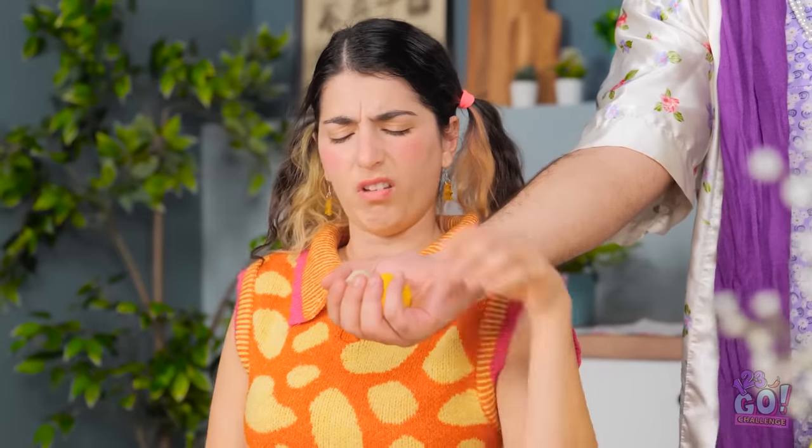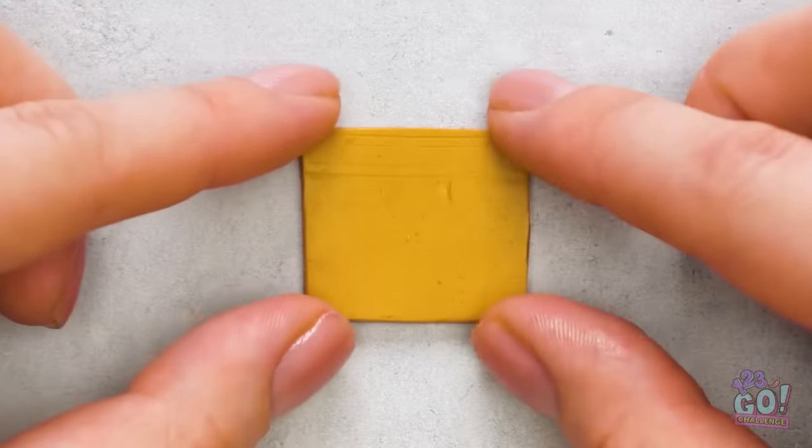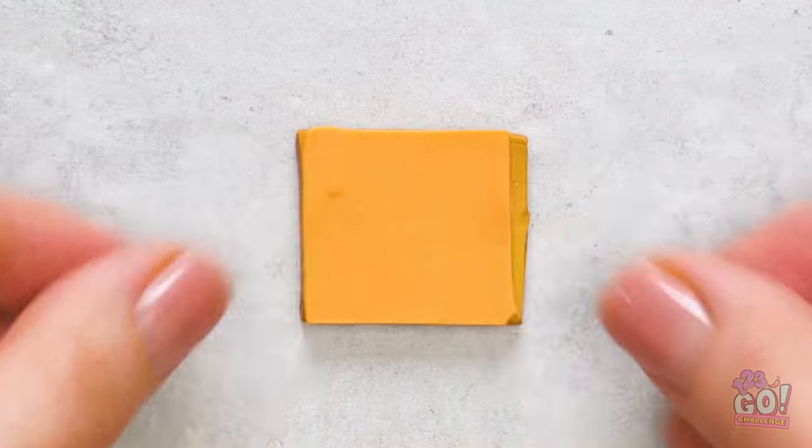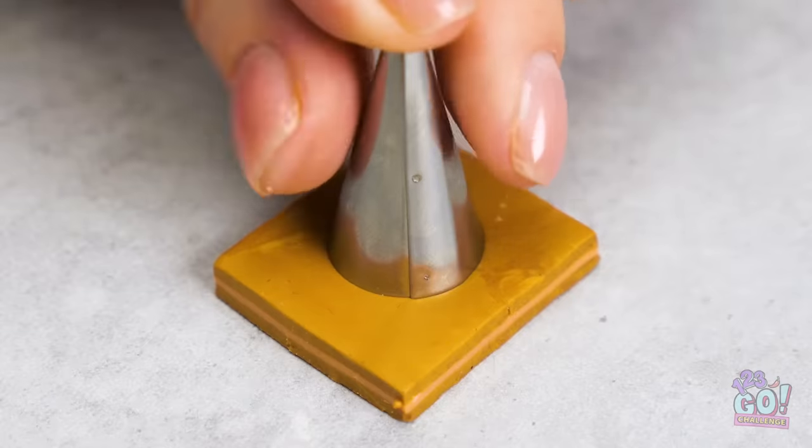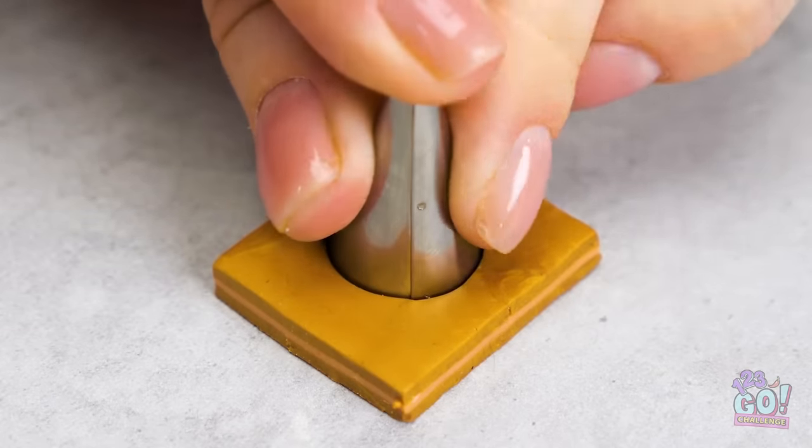I don't care. You can have this modeling clay. That's it? We can have some fun with this — and I have all this candy! I like your thinking. I'll shape the clay into a square, then start to layer it up.